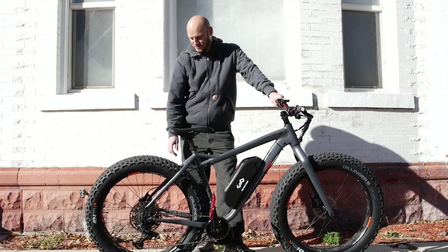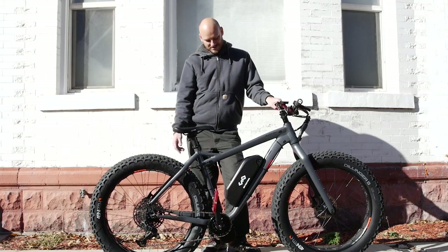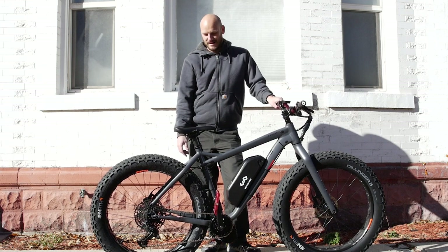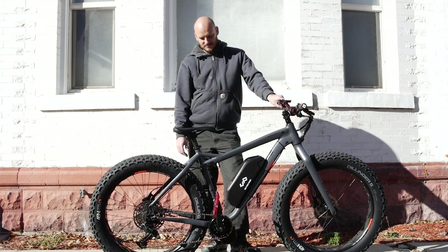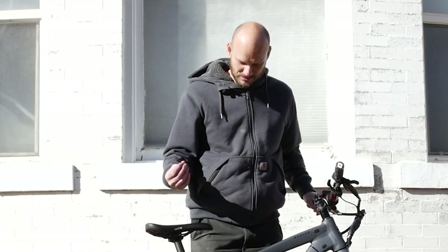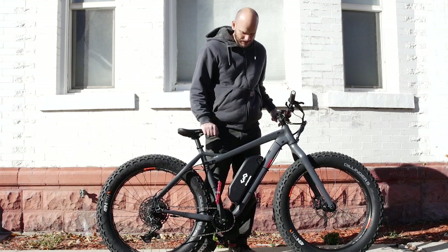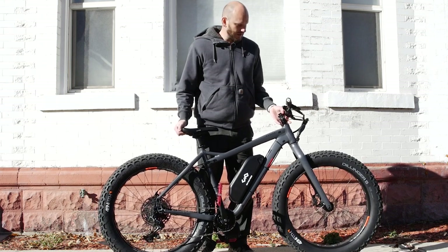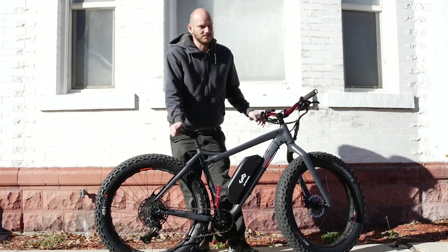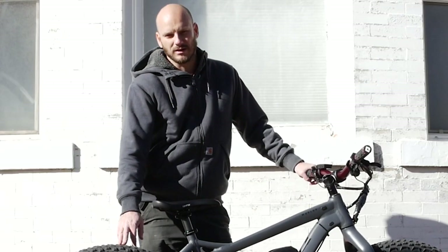This is a fat tire bike — super fat, like a snowmobile if you want a snowmobile but also a bicycle. 26 by 4.6 inch tires. These things will go anywhere. This is a pretty high-end bike, but if you're looking for something that can get you into super remote areas, explore year-round no matter where you live, this is the bike you want to be looking at.